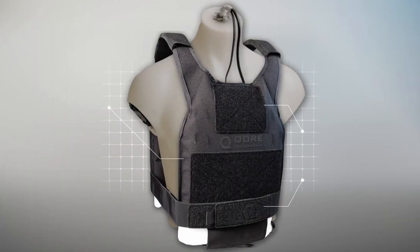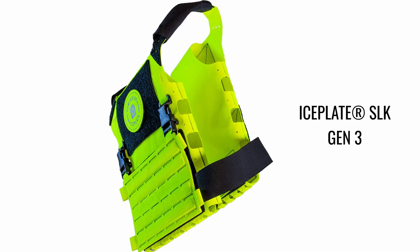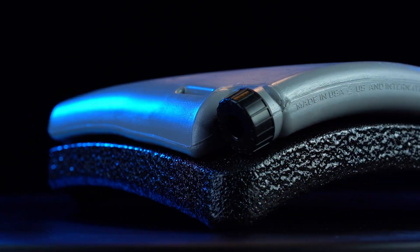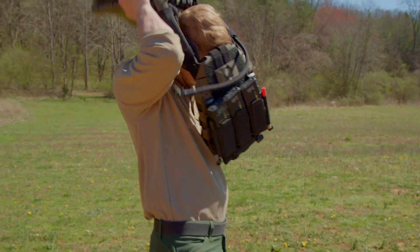Ice Plate XO SLK is a high-visibility safety vest that seamlessly combined cooling, heating, and hydration functionalities. But its evolution didn't stop there — with each new iteration, new questions emerged. How far could this platform be pushed? Could a high-visibility safety vest also function as a slick plate carrier? The answer lay in the dimensions of Ice Plate itself, which matched a medium ESAPI armor plate.